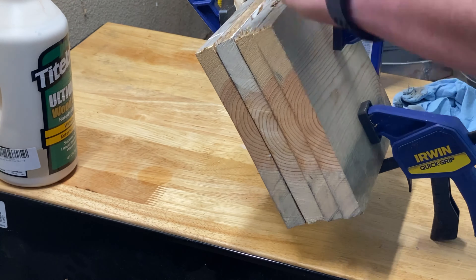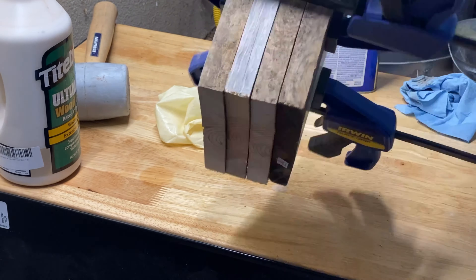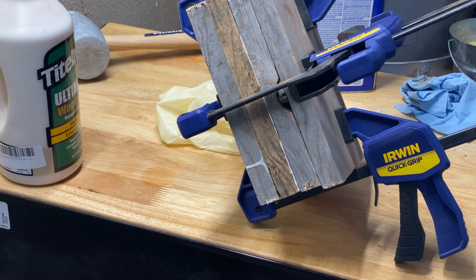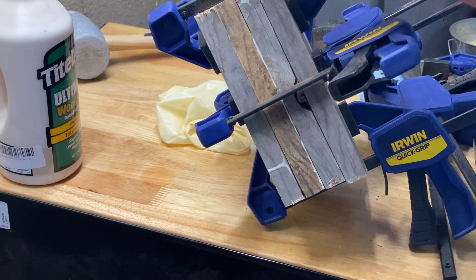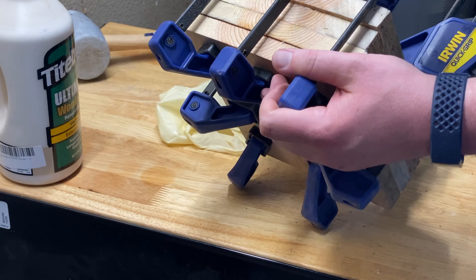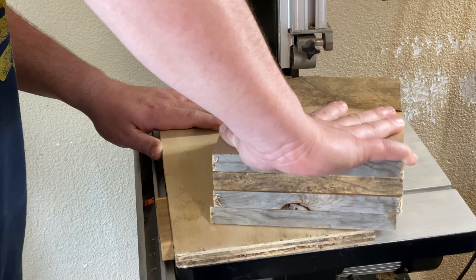I wasn't 100% sure that this was cedar wood until a little bit later in this video. I'm really bad at identifying wood species. But here we are clamping it. I ended up putting another four clamps on here. We just left this overnight — 24 hours — before we started cutting a circle out of it on the bandsaw.